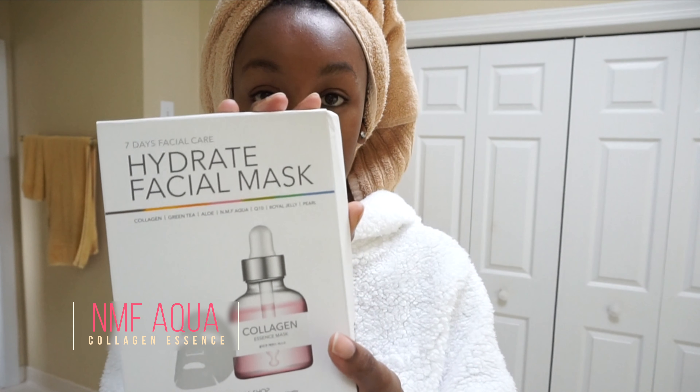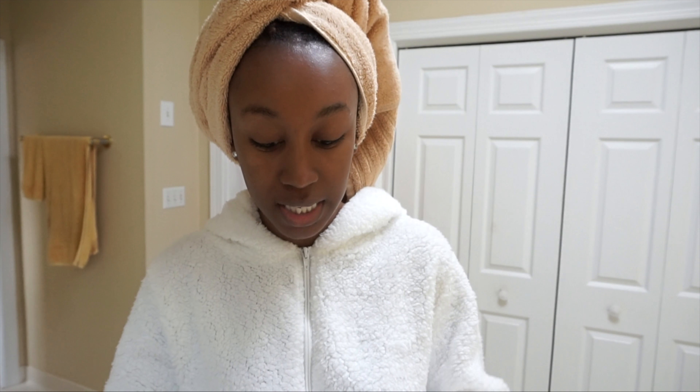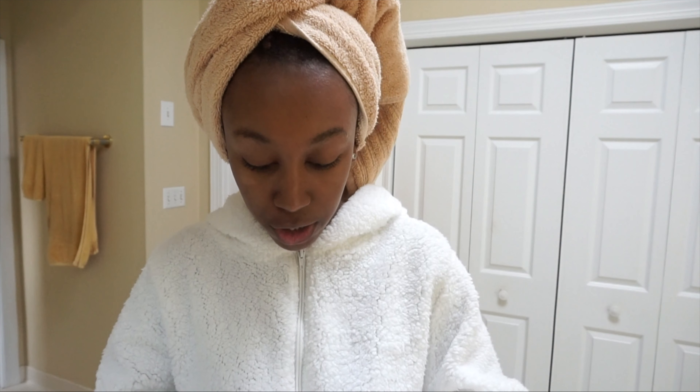So what we're gonna do is take this pack of sheet masks. For sheet masks, you want to kind of pat them before you open them — I already opened mine — but pat them together so that the essence coats the entire mask. Then I'm gonna show you guys what I do.